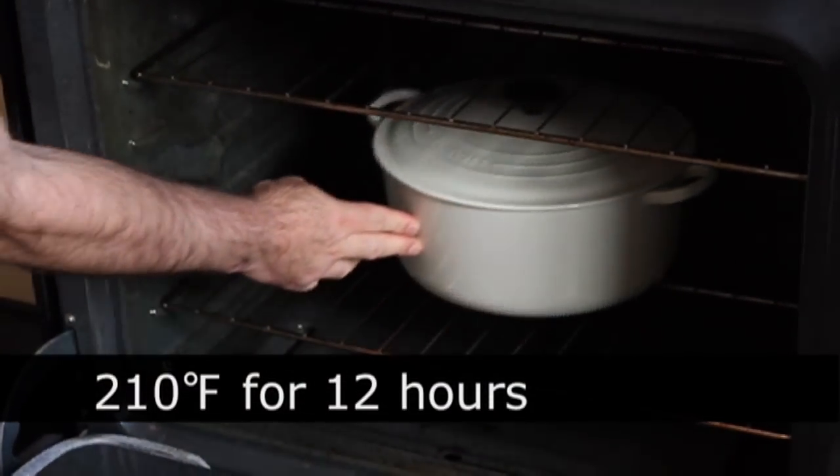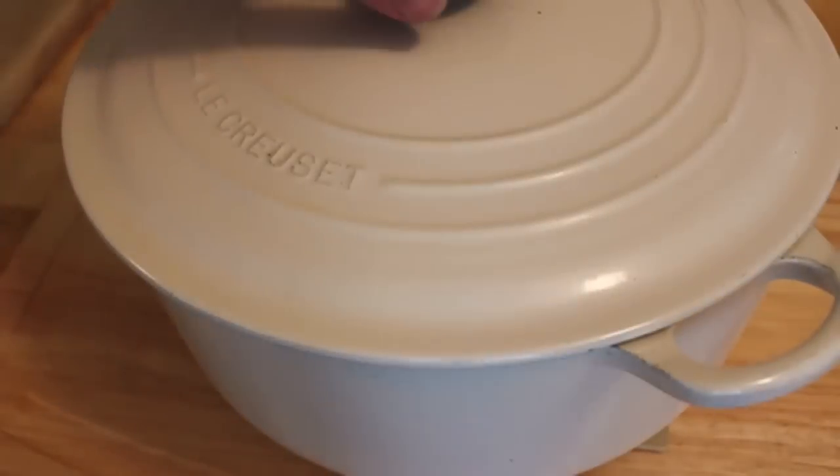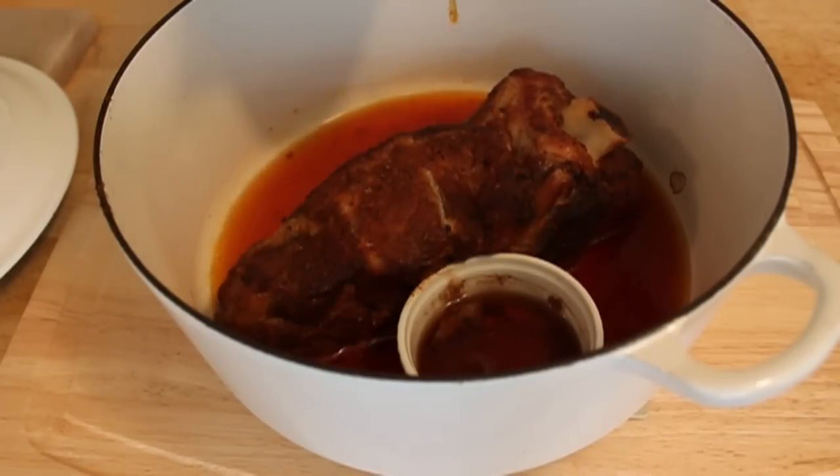It's going to go in the oven at 210 degrees — I know, it's not much — 210 degrees, very slow, for 12 hours. So make sure you time this right. You don't want to be waking up at 3 in the morning to take this out.